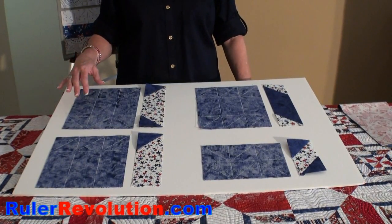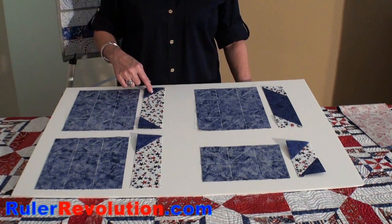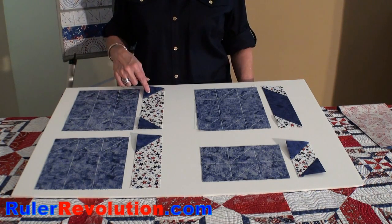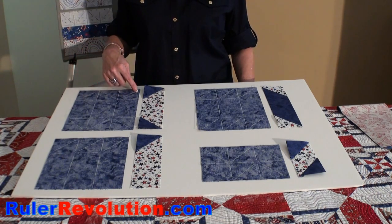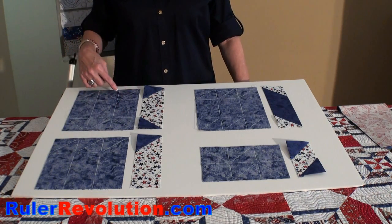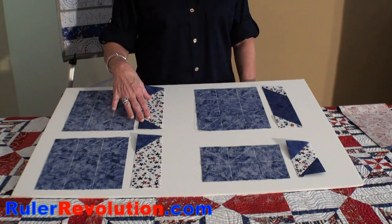Let's do a little recap on the sticks and stones. In this example, we constructed a unit which can become a housetop block, part of your housetop block, or part of the Christmas tree block. The way we accomplished that was by drawing our lines and slots in a zigzag and then doing a mirror image of those lines on the bottom. So when we did our sewing, we sewed in the zigzags, got down to the bottom, sewed in the zigzag again, opened it up, and that became this unit.